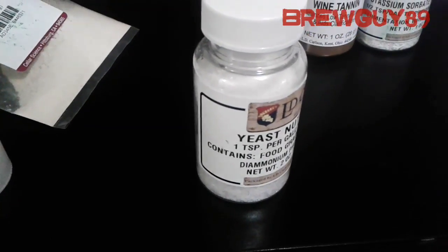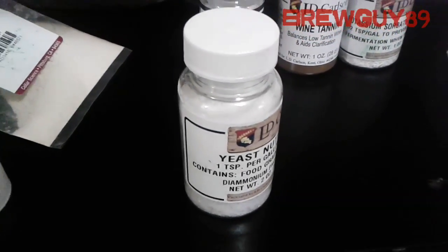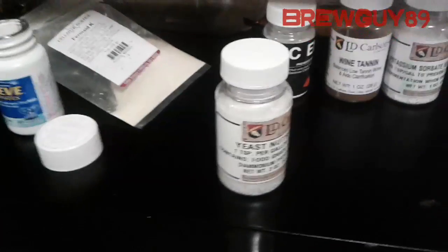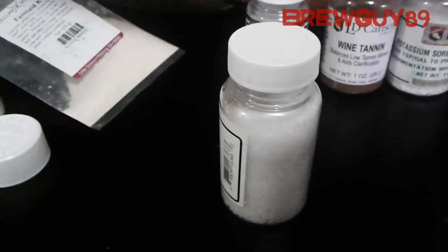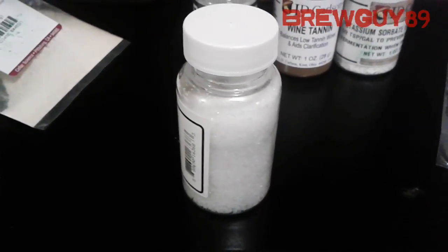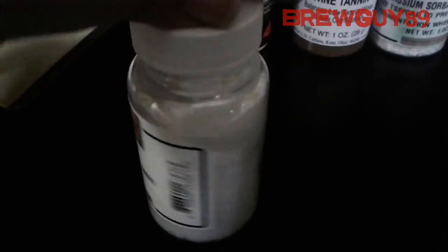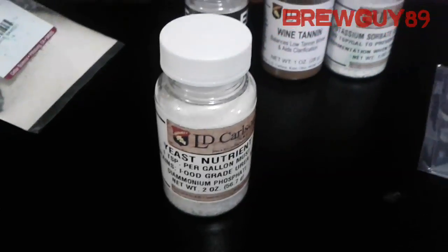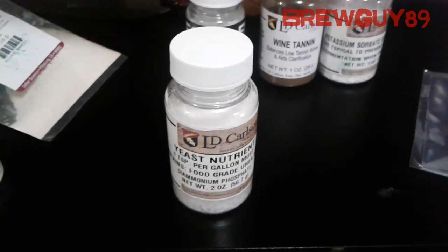Add it prior to fermentation and it'll give good nutrition for the yeast, helping them get a really good start. I put yeast nutrient in all my fermented drinks — it really gives everything a kickstart. You can see bubbles right away within 12 hours. It's only a couple bucks, so you might as well pick it up and add it to your kit.